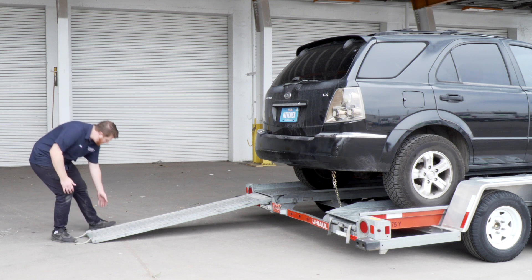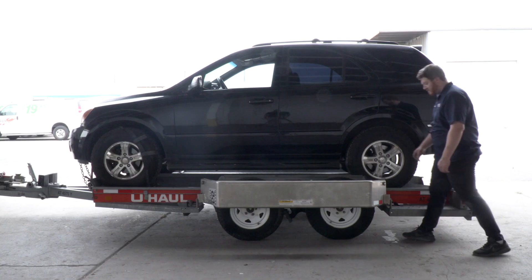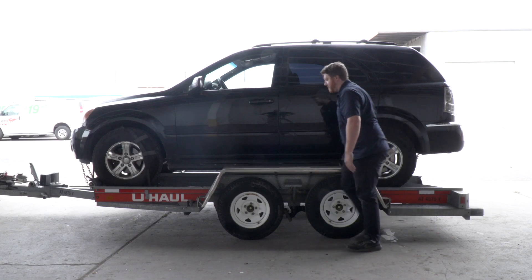Stow the ramps by lifting them and sliding the back into the latches — re-engage and make sure they are correctly securing the ramps. Raise the driver's side fender and secure it with both latches.